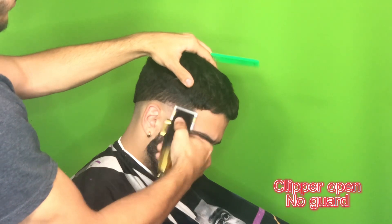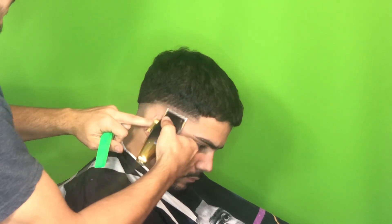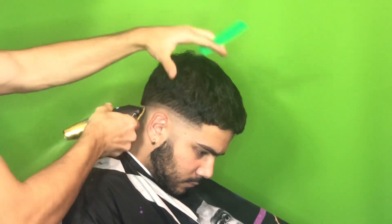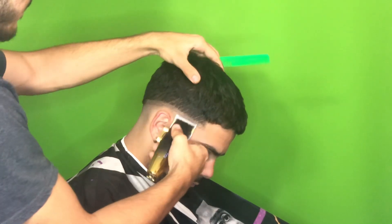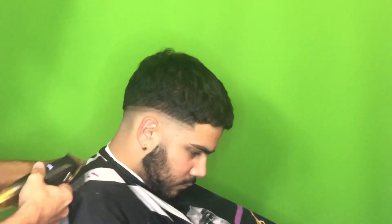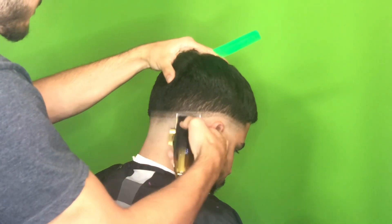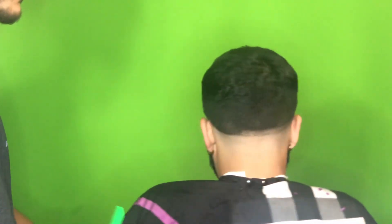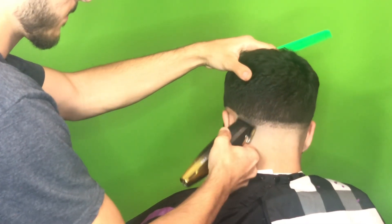Now we're starting with the clipper open — this is where the fading actually starts. You want to create another guideline around a finger's length. You see me putting my finger here just for reference. Sometimes you can make it wider, sometimes a little shorter — it just depends on what look you're going for. For this fade, my client likes it dark on the sides, so the more compressed the guidelines are, the darker the fade's going to look. But if you're a beginner, I'd suggest making your guidelines wider — don't compress them into a small section.